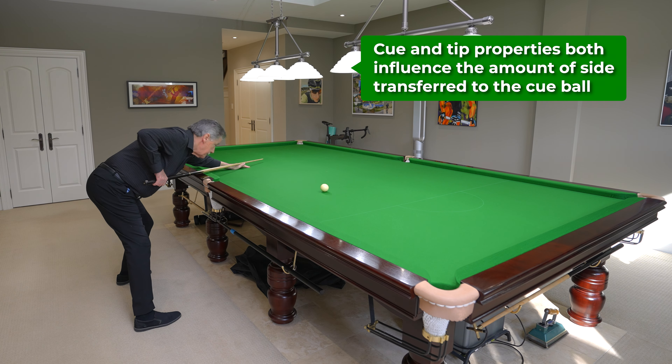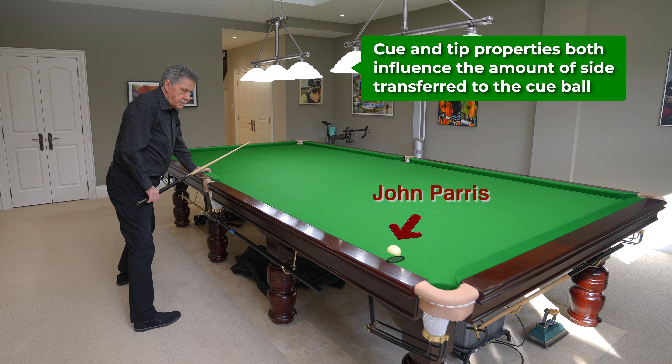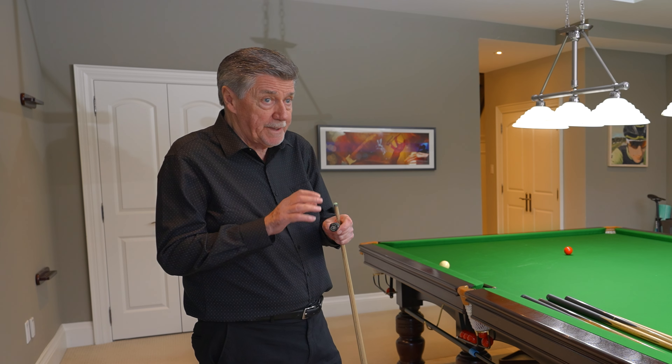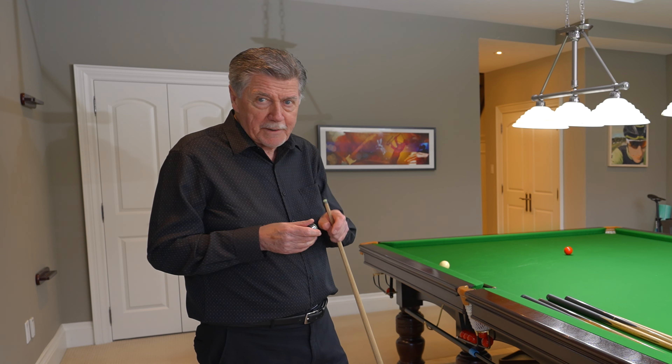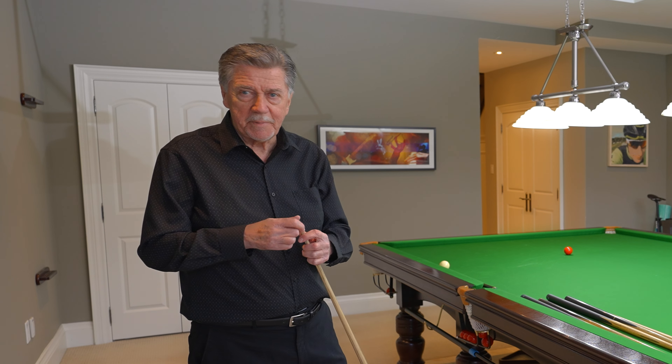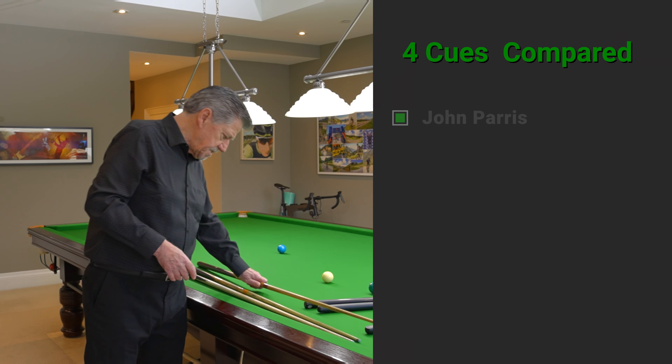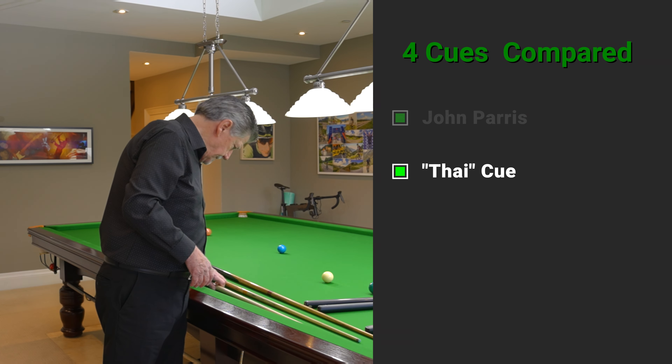You can have the best tip in the world on a good cue and of course it's going to play great. But if you've got the best tip in the world on a cheap rack cue, that rack cue will actually be a better cue than an expensive cue without a good tip.